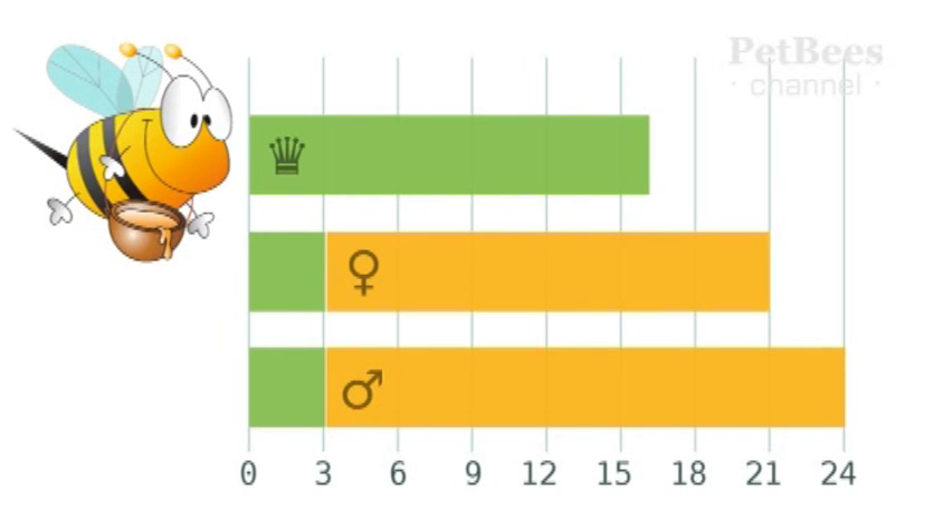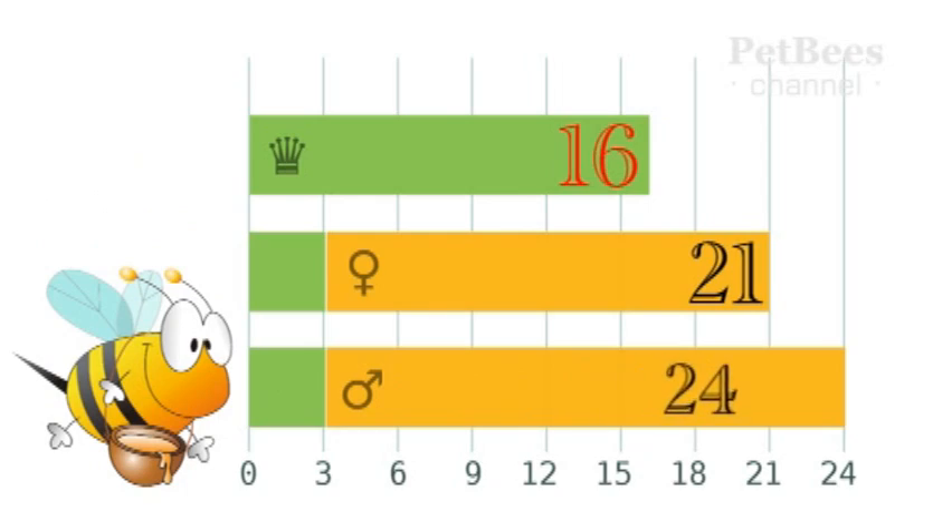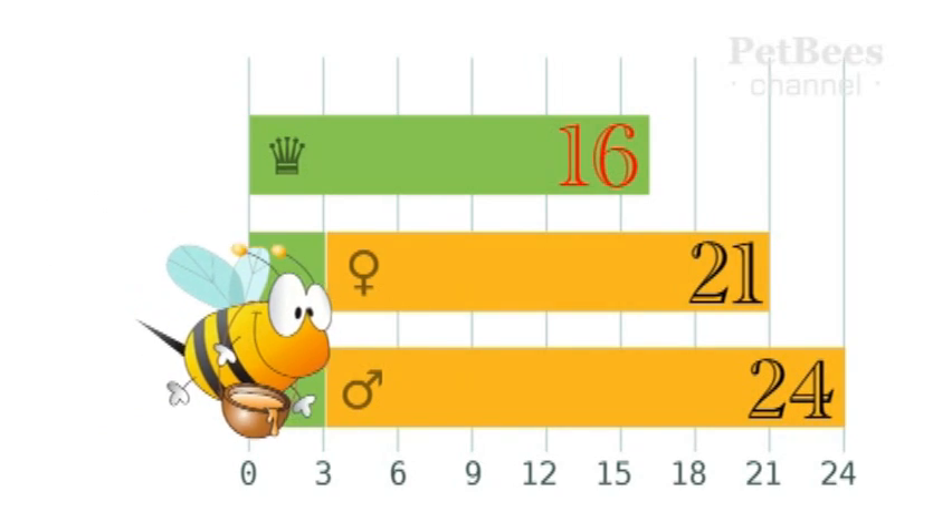Extra-rich catering also results in a much shorter incubation period. Young queens emerge from their cells on the 16th day. For comparison, the development of a worker bee brood takes three weeks, and 24 days for a drone.